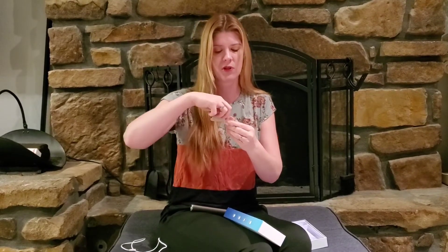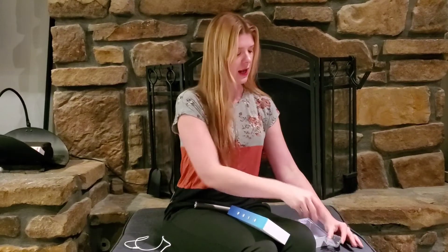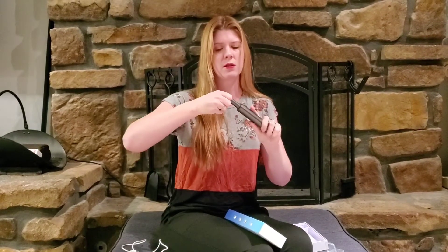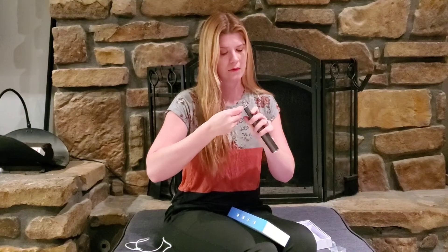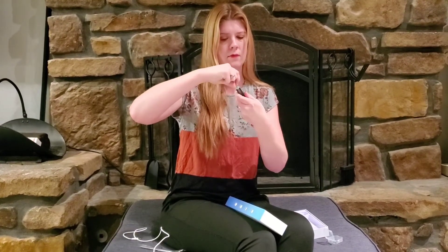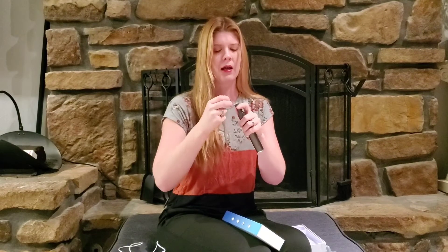It comes with different extra attachments — different tips — and they just screw right on. You also get a little tool to help put the tips on. They just twist right on like that, and the little tool helps you get them nice and tight, and also helps you loosen them if they're too tight.